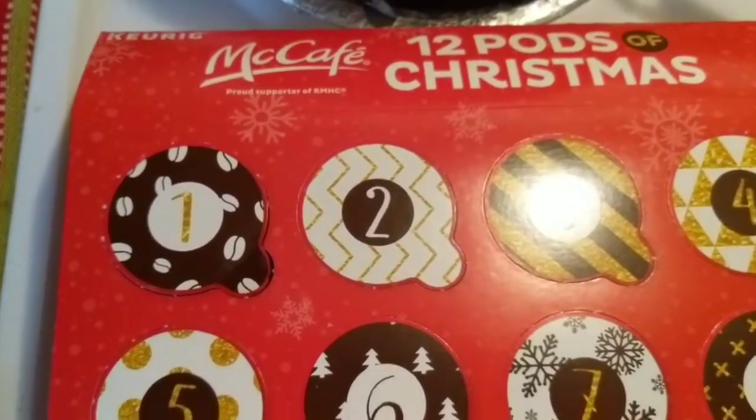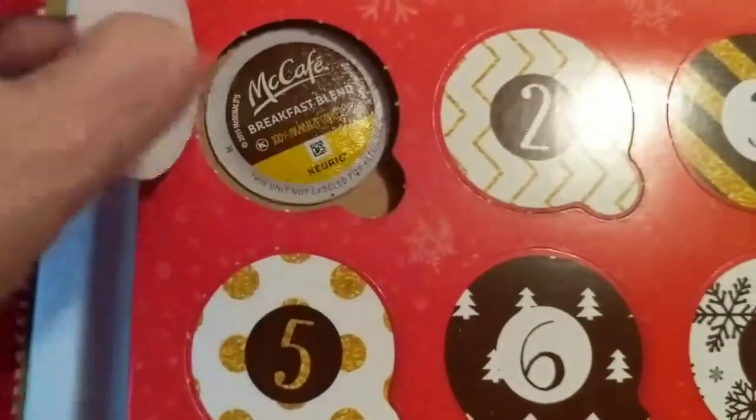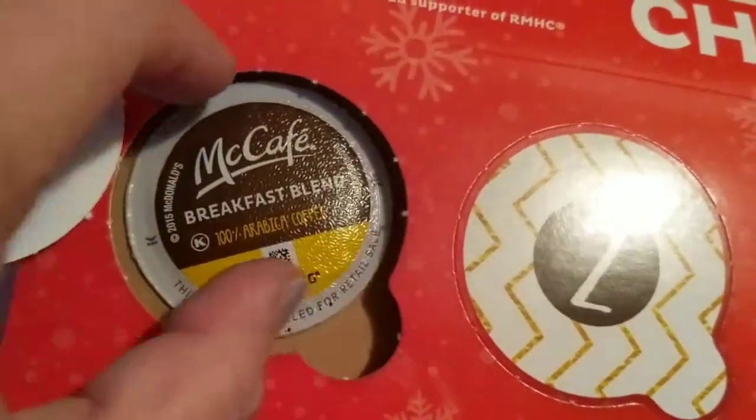On the first day of Christmas, my true love gave to me my cafe breakfast blend.